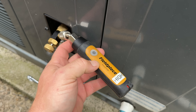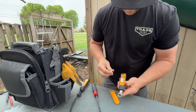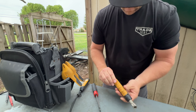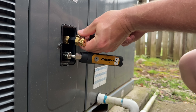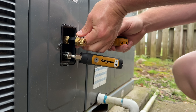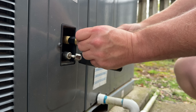It's flashing red — it must be low on battery.